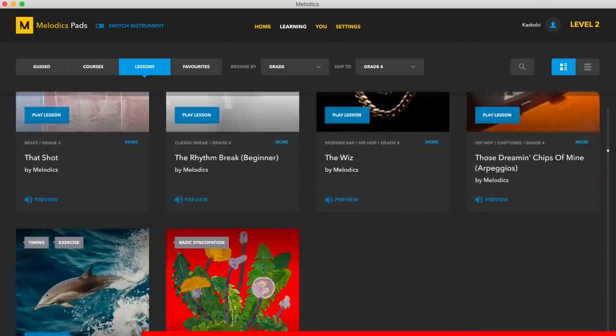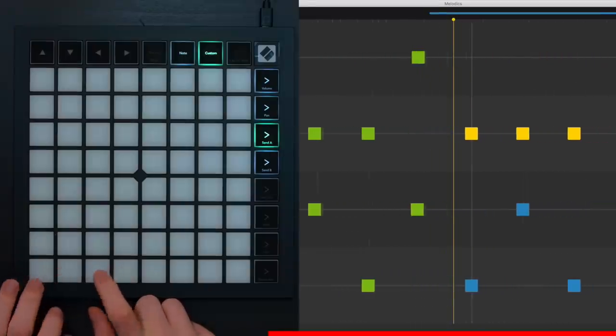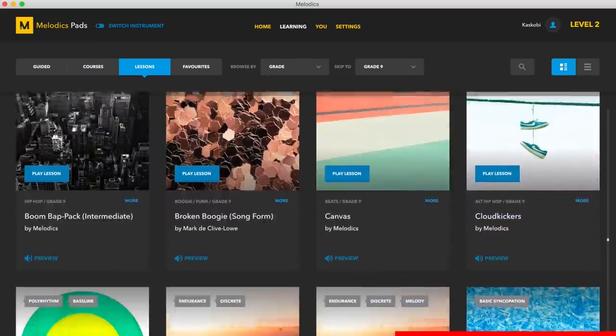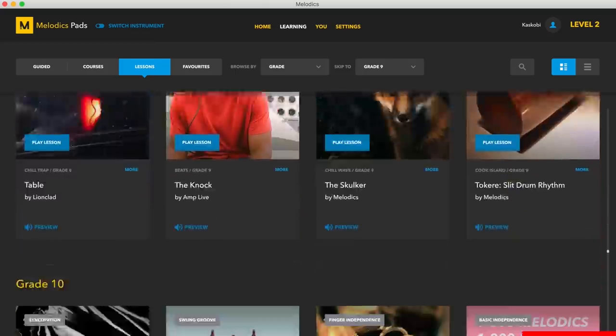So you've just picked up your Launchpad X but you want to get better at playing it. You can do that with an app called Melodix. Melodix has helped around 15,000 Launchpad artists from across the world get better with their devices. The app has around 400 or so lessons to help you build all the skills necessary to become a Launchpad artist. Click the link in the description and get going with your new Launchpad.